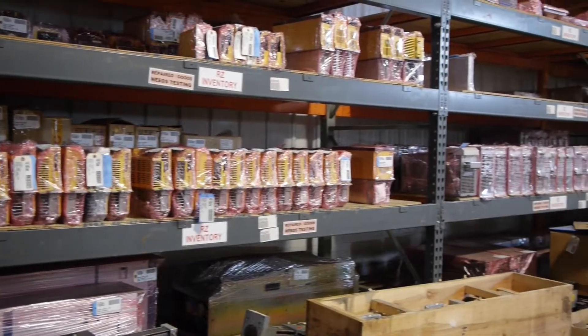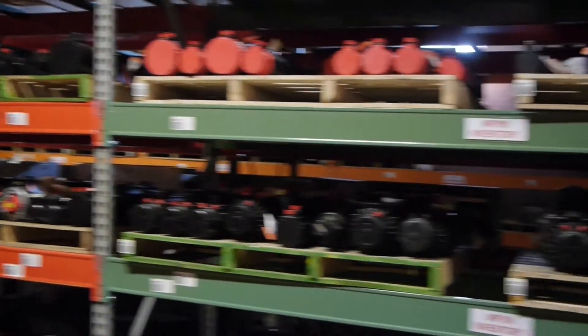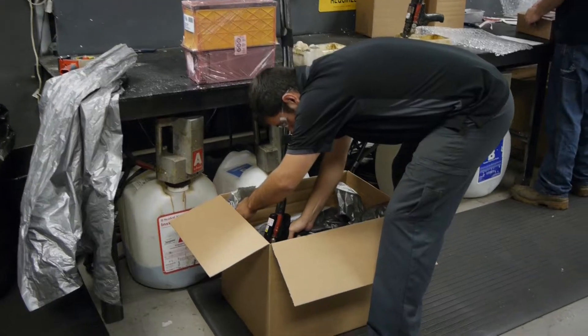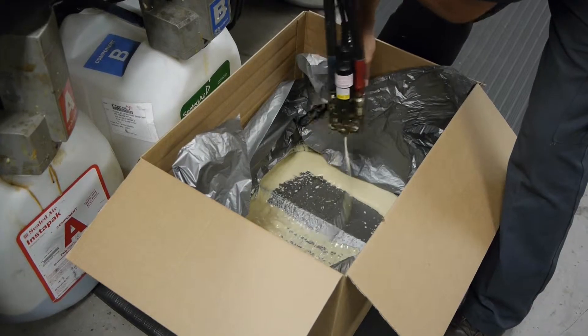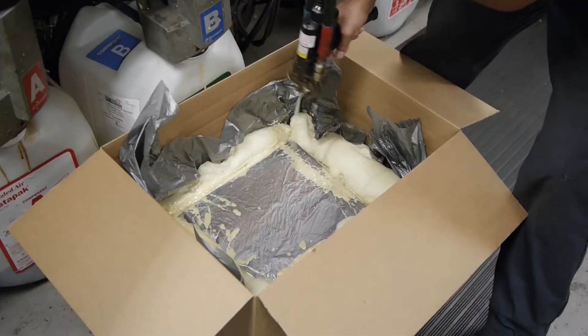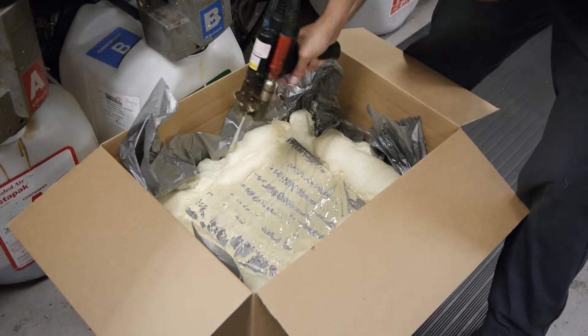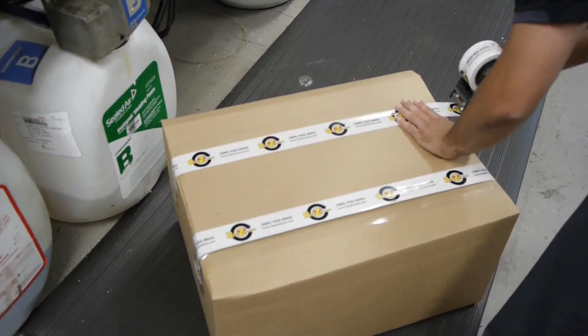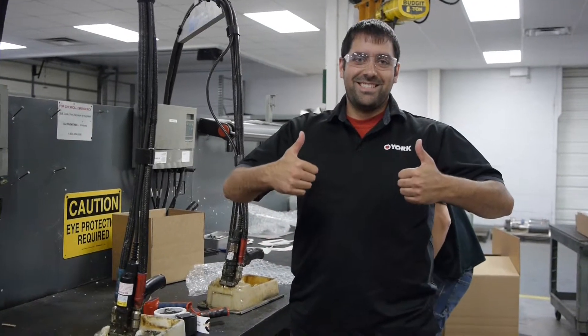Do you have a bad FANUC part? You can also exchange it with one of ours and save even more. Our one-year warranty is standard with all FANUC equipment. Finally, each FANUC part is carefully packaged using our custom foaming system to assure your quality FANUC part is delivered to your door, ready to use. Save both time and money at RepairZone, your FANUC equipment experts.